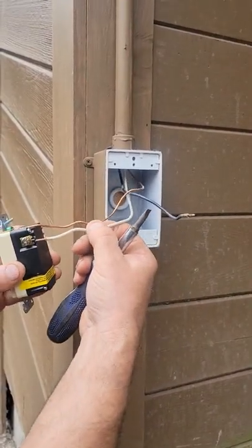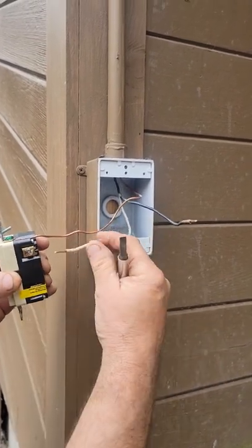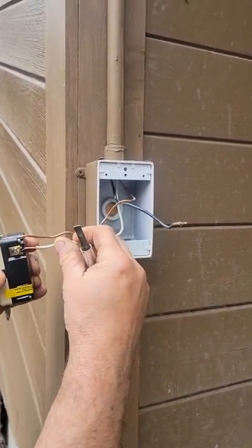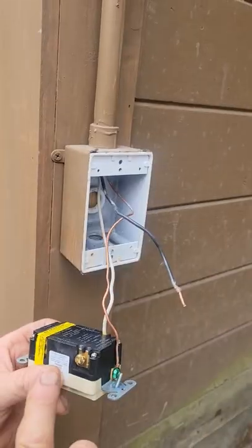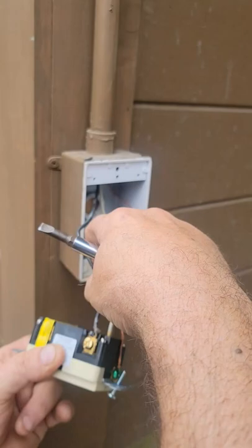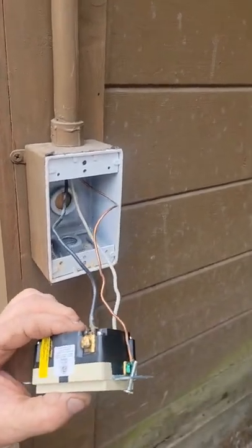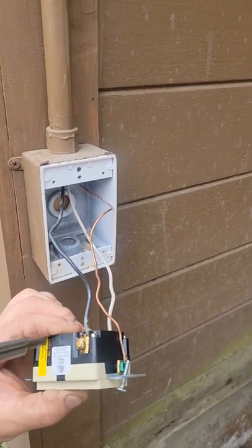I put them in this order — I put it on the bottom side so that as I tighten up the screw it gets tighter instead of looser. Goes in here. Your gold screw is your hot — always hook that in last. Make sure you don't have any sheathing inside and don't have any open wire outside.